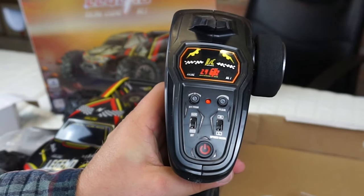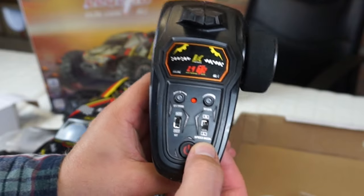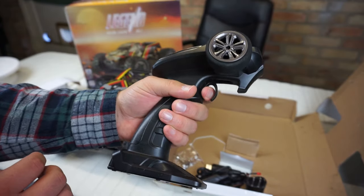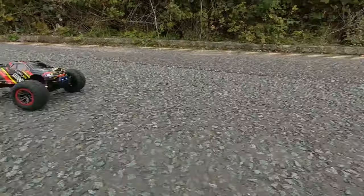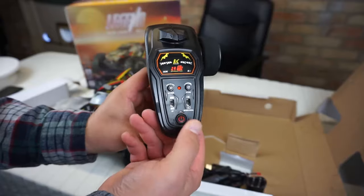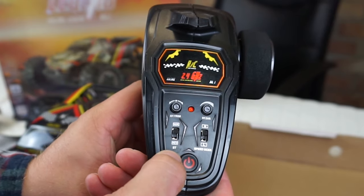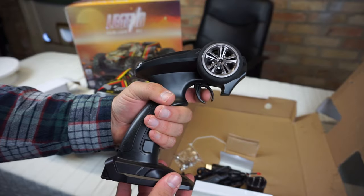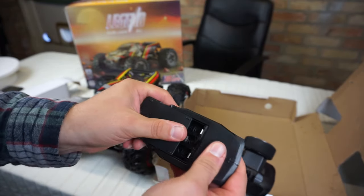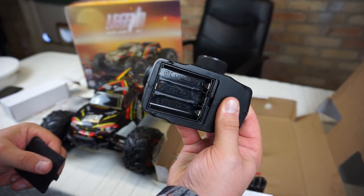Basic looking 2.4GHz radio, but you've got high and low speed settings which is really ideal if you've got kids or you want to just take it easy on the first run. On-off switch, normal and reverse steering, steering trims, go brake and reverse, steering left and right. This just takes three double A batteries.